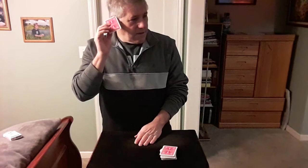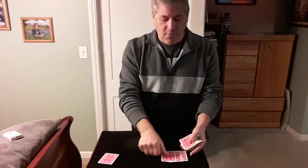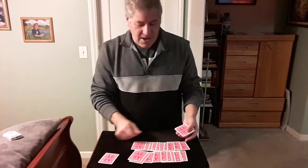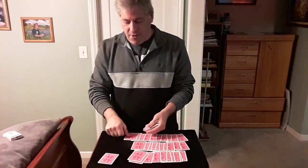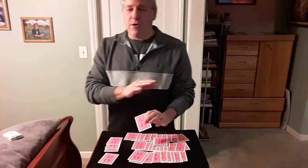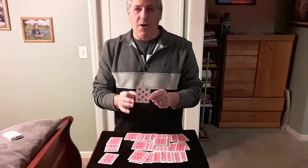Let's see. She's telling me it's the 34th down from the top of the deck. Let's count: 1, 2, 3, 4, 5, 6, 7, 8, 9, 10, 11, 12, 13, 14, 15, 16, 17, 18, 19, 20, 21, 22, 23, 24, 25, 26, 27, 28, 29, 30, 31, 32, 33 — the 34th card. Remember, my back was turned during this whole procedure. But hopefully we found your card — the Ten of Diamonds.